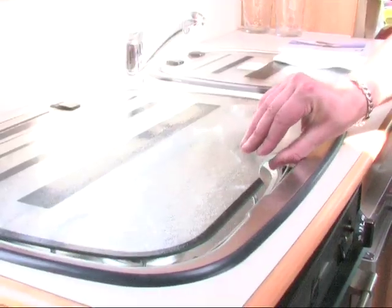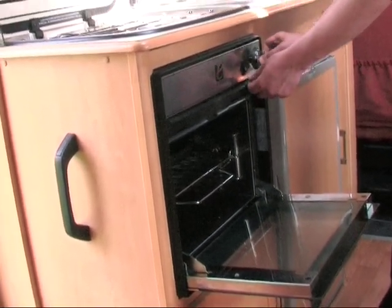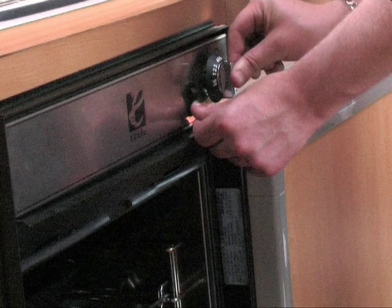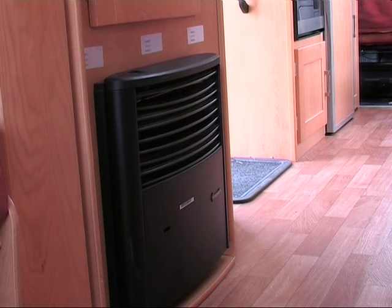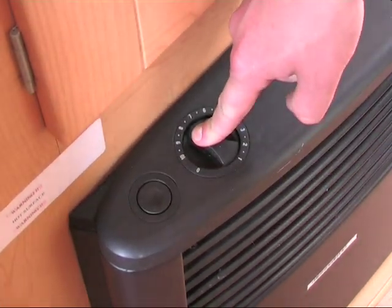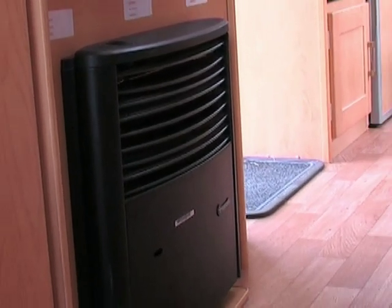When using the cooker, ensure that the glass lid is always up and if you are using the grill, you must keep the door open. Select and turn the individual gas tap that you wish to light to maximum. Depress at the same time as the ignition switch. If you need the heater, turn the control knob on the top to full. Depress at the same time as repeatedly depressing the ignition switch until you see the pilot light. Make sure everyone knows it is on to avoid anyone touching it as it gets very hot.